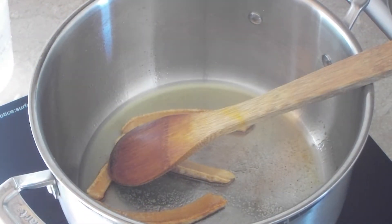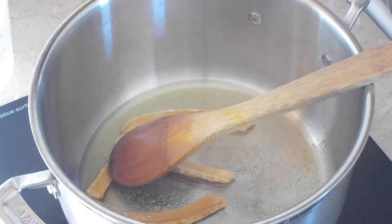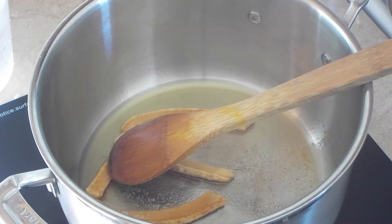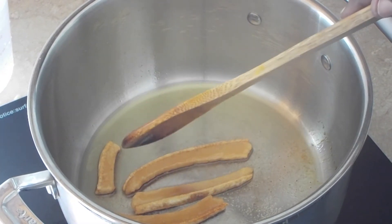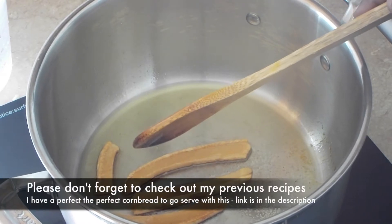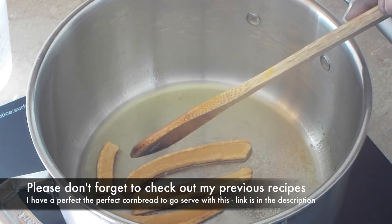On medium heat, I added one tablespoon of olive oil, and then I added the fat back that I rinsed, and I cooked it until it was dry. You want to rinse the fat back because you don't want your beans to turn out to be extremely salty. Also, you may not have to add any salt in the end.